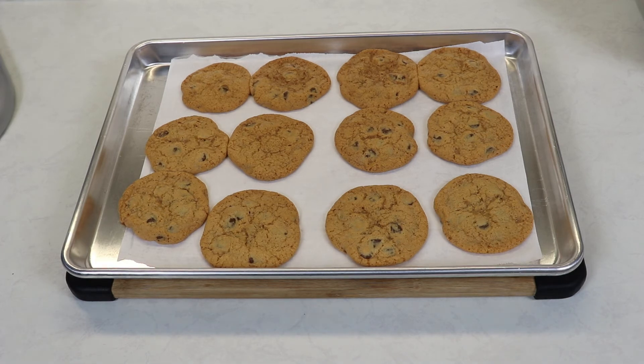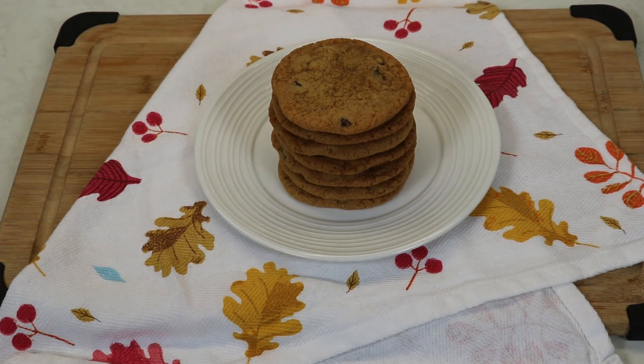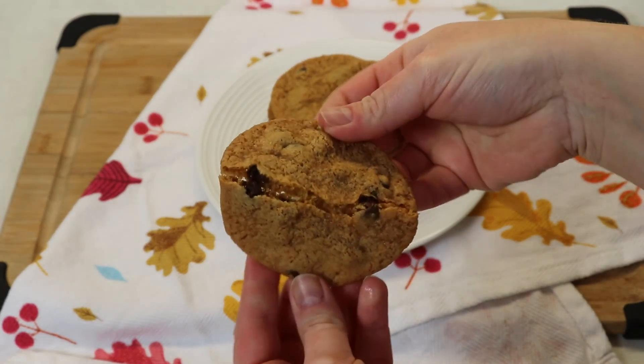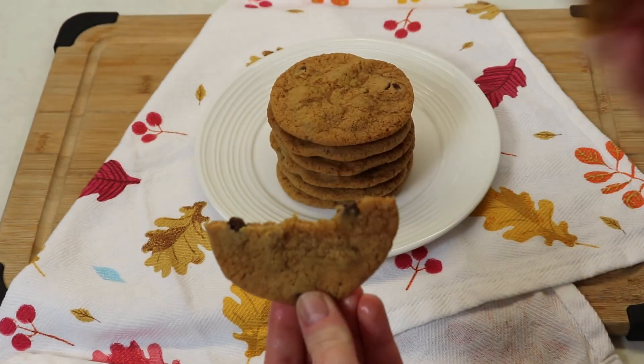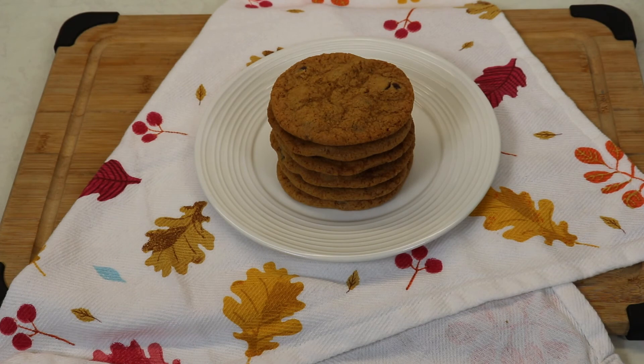We are definitely ready to try our crispy chocolate chip cookies — they smell so good! These are just amazing, they're nice and crispy, but it's kind of a light crispy. It is so so good. Perfect for all of you who love crispy chocolate chip cookies; you are going to love these, and they're so easy to put together.